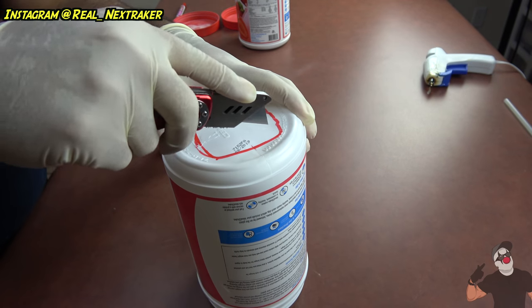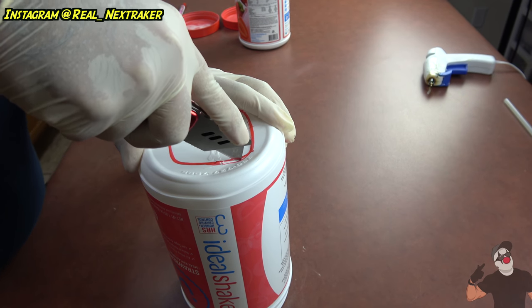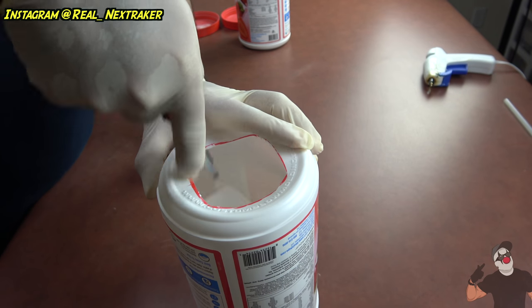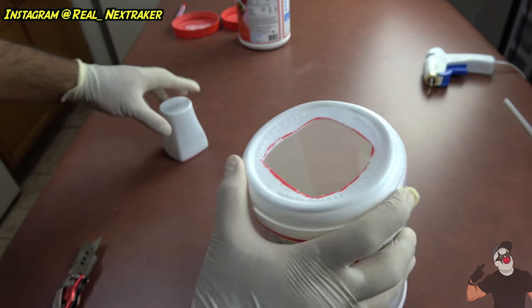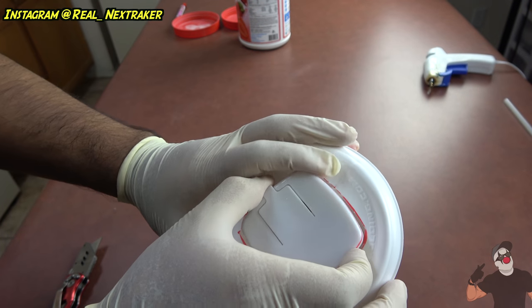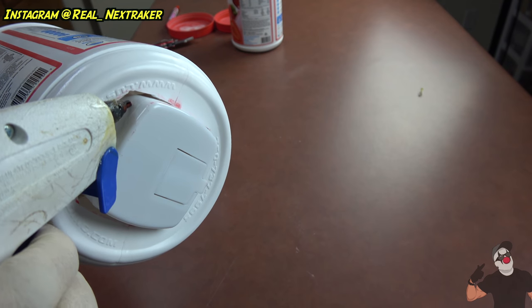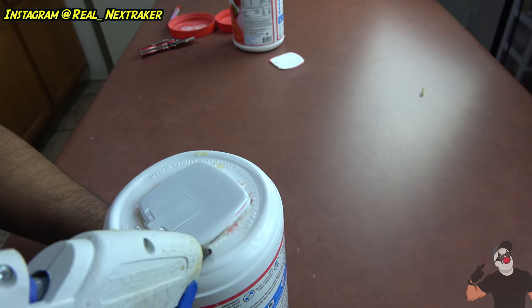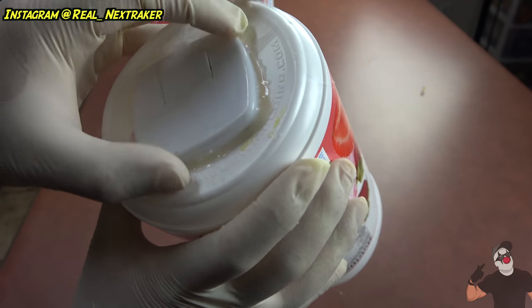Alright, that is perfect — the center section is going to be cut out. If you're using a blade, be very very careful. We got that cut out — look at that, perfection. Now we can slide this in. Of course there are little gaps that we're gonna fill in with some hot glue. You've got to be extra careful when doing this so you don't burn yourselves.